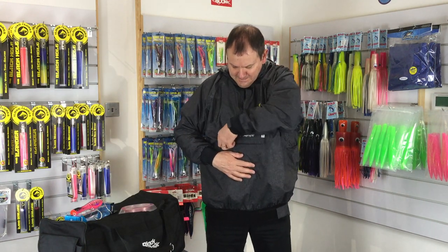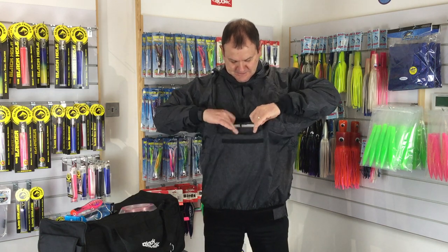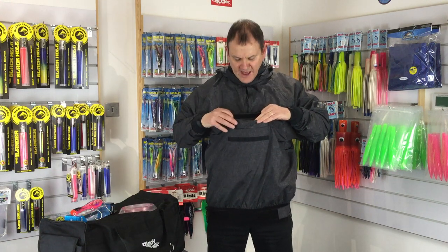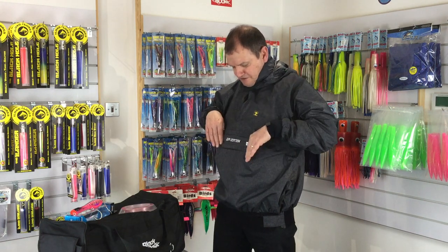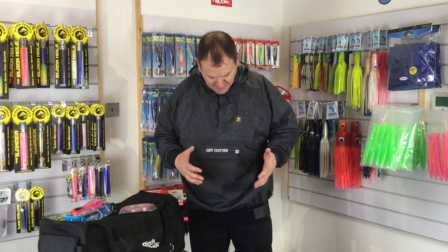Great pocket here. It opens up nice and wide, so I've put my wallet and my mobile phone in there. You see it's got like a flap that folds over and it velcros down, so any water running down there can't possibly get into the pockets at the front. It's going to keep everything dry.